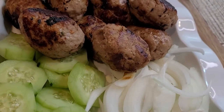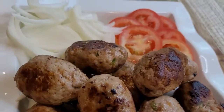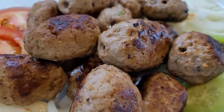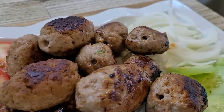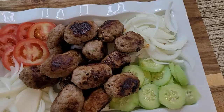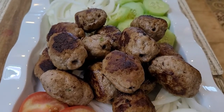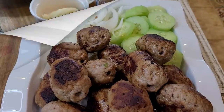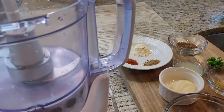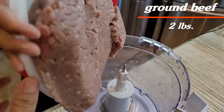Hello and welcome back to my channel. Today we are going to make a gola kebab. This is a very easy and delicious recipe, so you can try it in your home. Before we start, please subscribe to this channel and hit the bell notification. Please hit the like button and share this video. So let's start making our gola kebab.